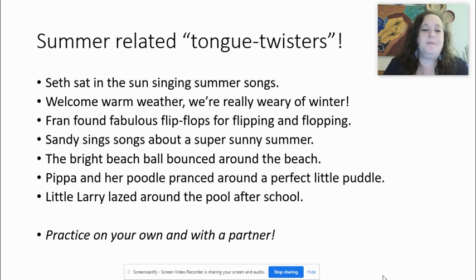The third one — practicing with F: Fran found fabulous flip-flops for flipping and flopping. Fran is a woman's name. Flip-flops meaning the summer shoes. Let's take it one by one: Fran found fabulous flip-flops for flipping and flopping. One more time quickly: Fran found fabulous flip-flops for flipping and flopping.